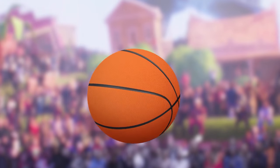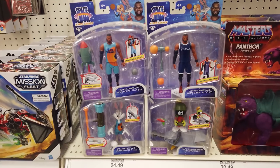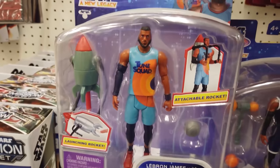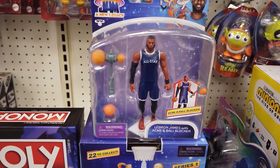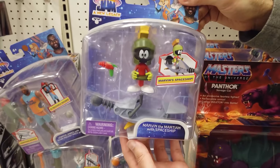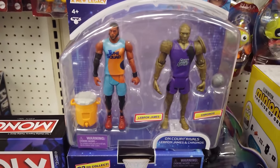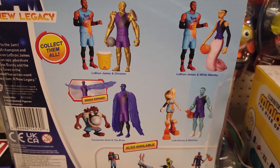It's the Toon Squad vs. the Goon Squad! Space Jam and new Legacy Ballers action figures are Toon Squad good guys ready to leave the Goon Squad villains on defense. Armed with accessories to ensure victory, the line features four poseable figures: LeBron James with Acme Rocket Pack 4000, LeBron James with Acme B-Ball Blocker, Bugs Bunny with Acme Blaster 3000, and Marvin the Martian with the Saucer of Doom! Recreate all-star moves and scenes from Space Jam and New Legacy with these two-packs. Look for LeBron and Kronos, Taz and the Brow, Lola Bunny and Wetfire, and LeBron and White Mamba.